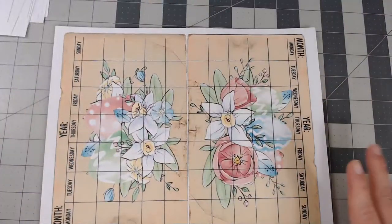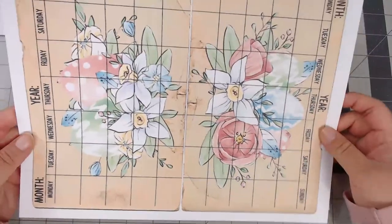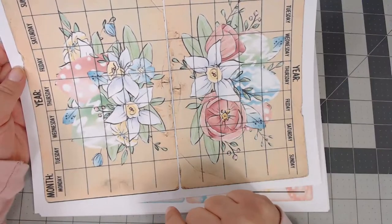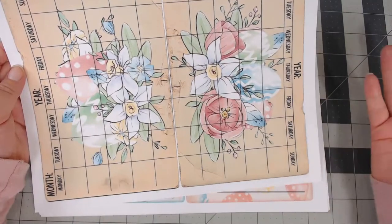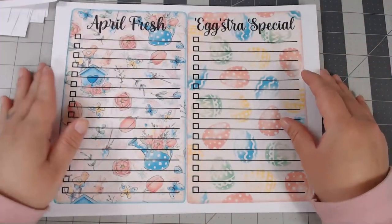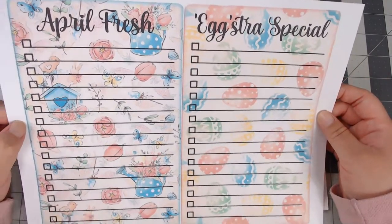Everything is in one link — one listing — so there are no separate kits to purchase. Here are the big journaling cards. I usually like to use these as a full page in my journal, or I'll print two pages on one sheet and get four smaller cards. There's also a page that says 'April Fresh' and 'Extra Special' with really cute little patterns.